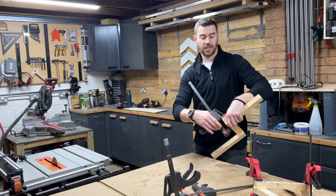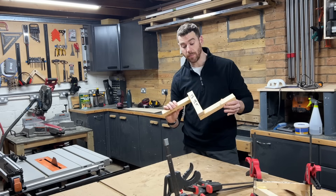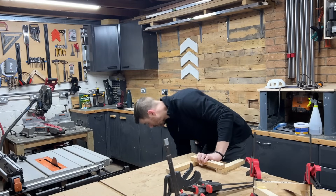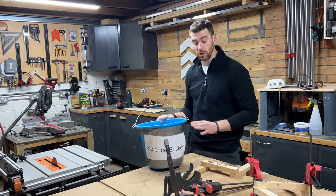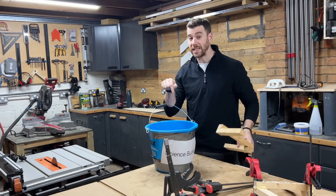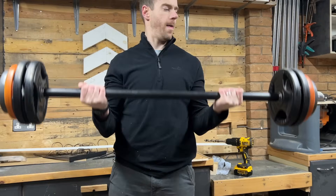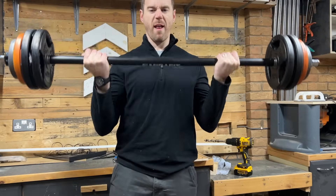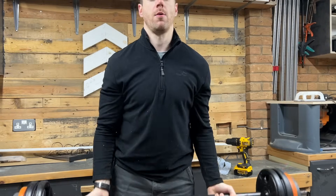I've just taken the last clamps off these joints and invested in a brand new scientific piece of equipment — a sort of science bucket. What I'm going to do is hang this onto my test piece and drop weights into it until it falls apart. I know what you've been thinking: this guy lifts weights, so I'm just going to finish off my reps here, and then I can use these to test my joints.